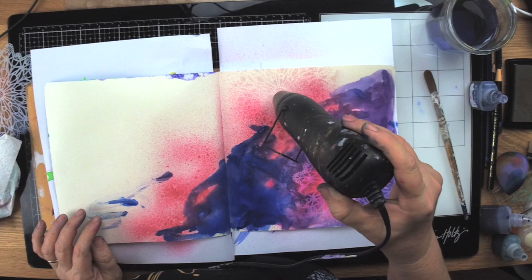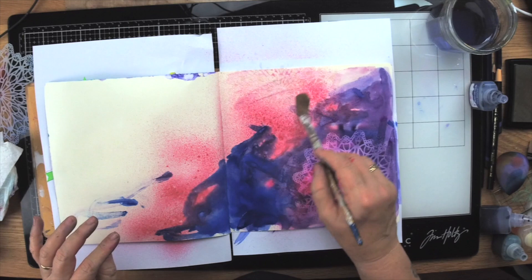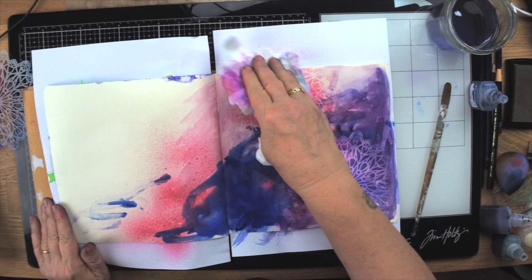Now I'm just going to blend some of that colour where I've got a little bit of that purple, and add a little to the top and blend it to the side onto the next page, then wipe it away. You can see how that area is showing up because the very white background is showing through. To bring it all together I need to address that.